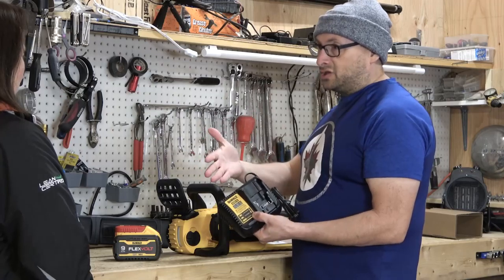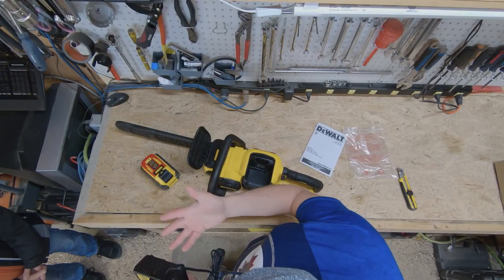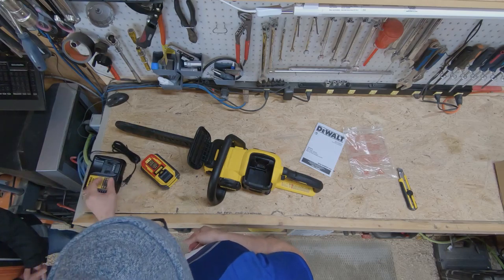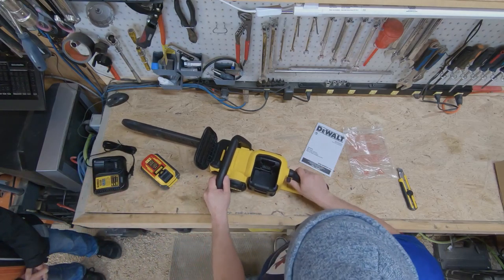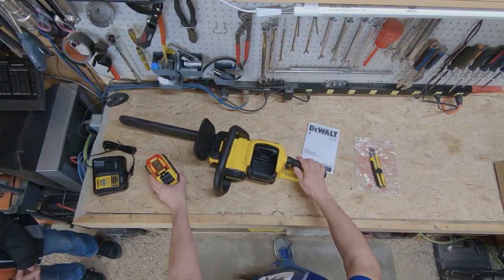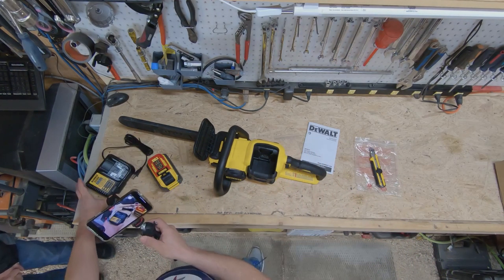And then, of course, the charger, which is just their standard charger. It's not the fast charger, so this is going to take a long time to charge a giant battery like this. You would think for the money that this would come with the fast charger. But they make you buy the fast charger separately.